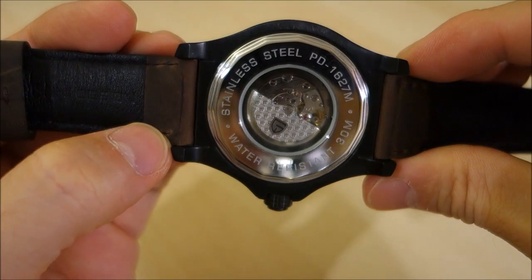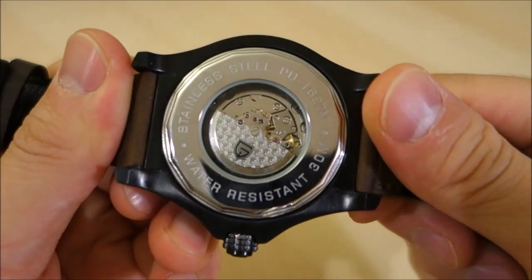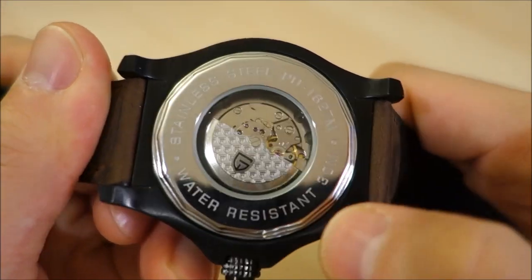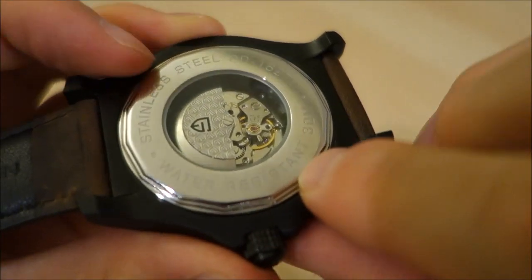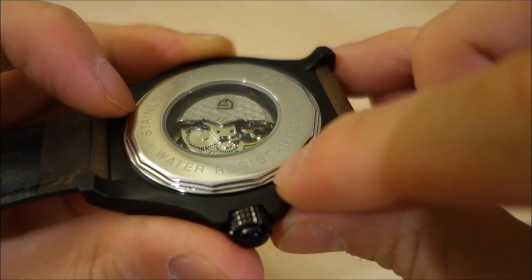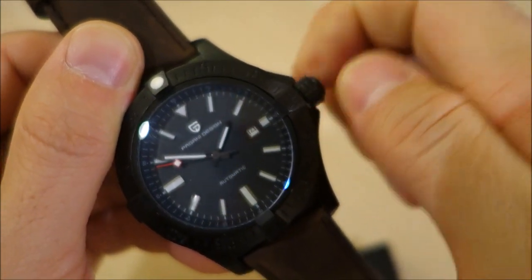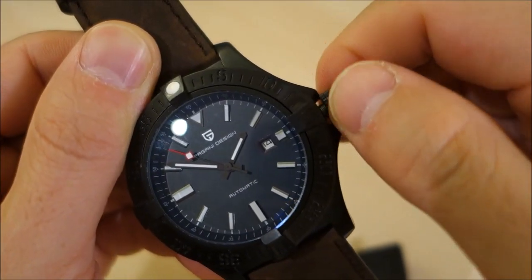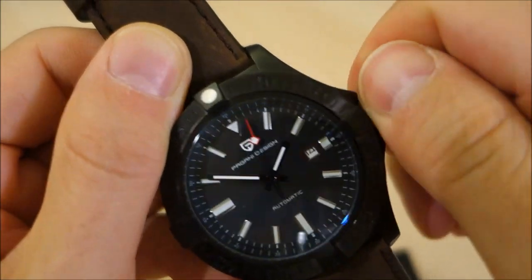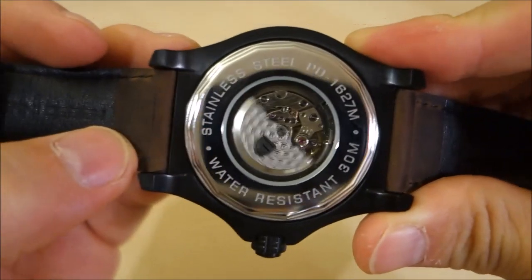The case is fully brushed black PVD all around — fully brushed matte style as you can see. The caseback appears that it might be a push-in style; those cog-like edges look like they could be unscrewed, but given how shallow they are I think it's just decorative. However, the crown is very nicely implemented as a screw-in, which feels very watertight. The overall water rating is 30 meters.